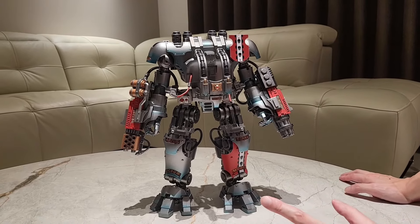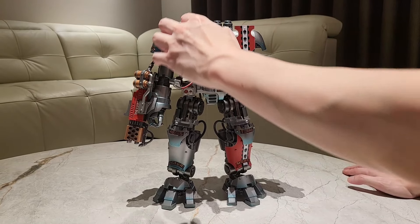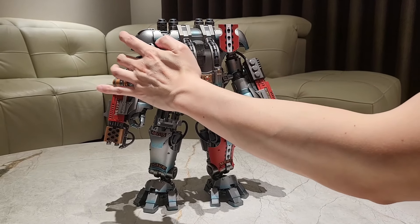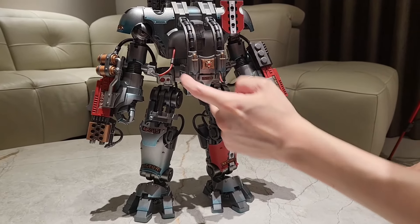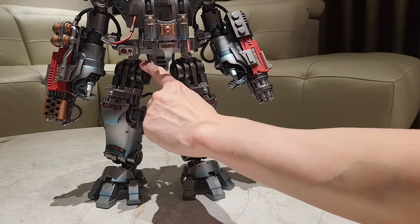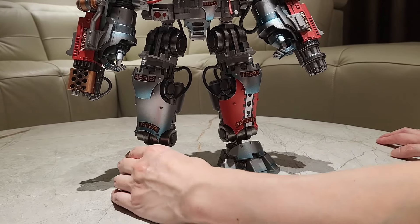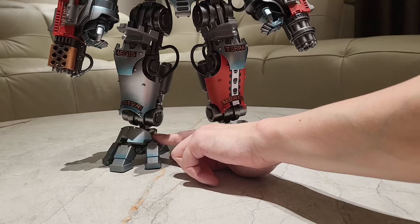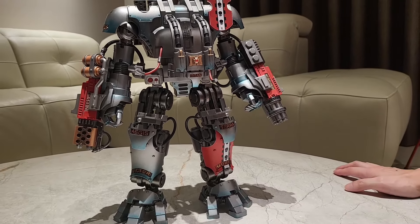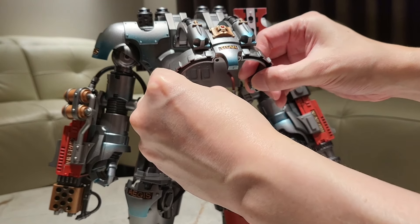I'm not even sure which parts are actually metal because everything is painted so real. So these parts are plastic. The leg part is all metal. Everything here — the joints, yeah, even the base of the foot. These parts are all metal. Wow. This is where the pilot goes in. Insane.